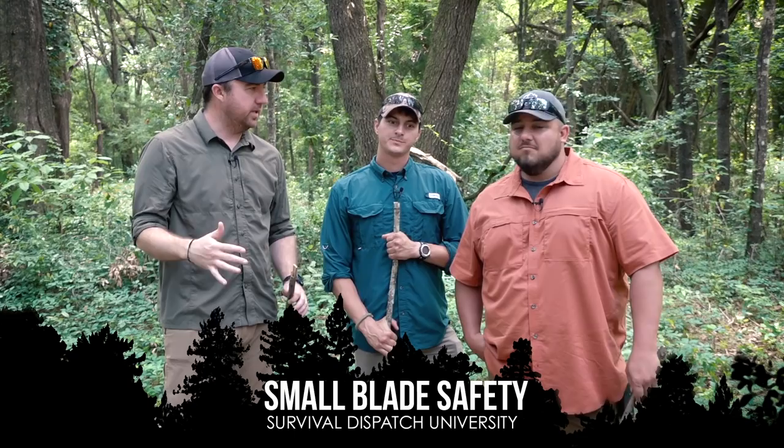Hey guys, John here with Survival Dispatch, and joining me today is Joel Graves and Matt Tate from American Survival Company, and we're going to talk about small blade safety.